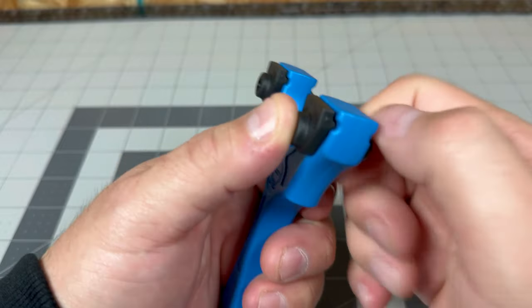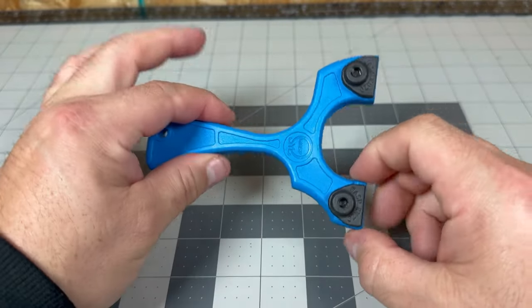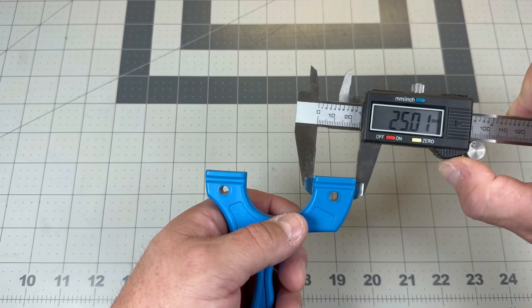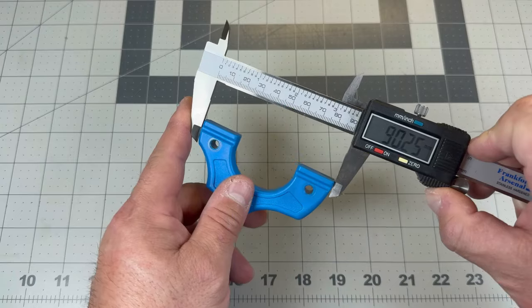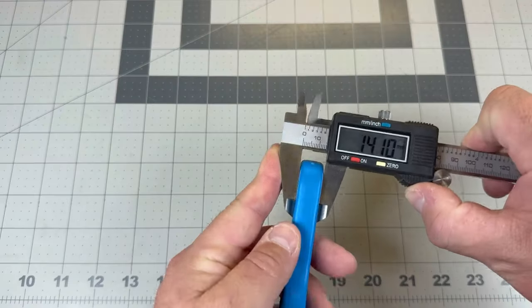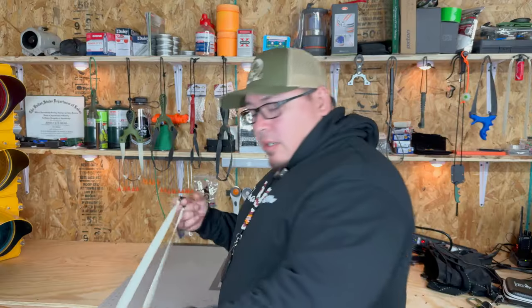I'm going to get some specs on this thing. Fork tips are about 25 millimeters, fork width 90 millimeters, and overall we're looking around 121 millimeters. Thickness: 13 millimeters.